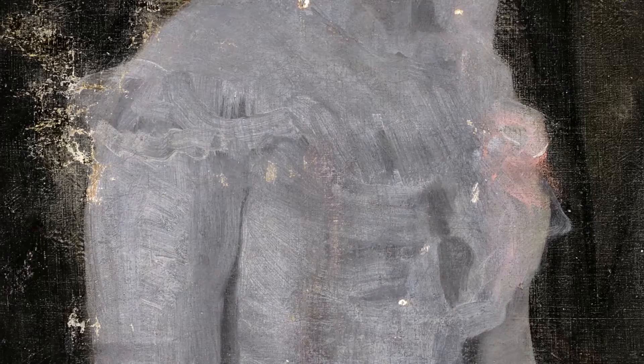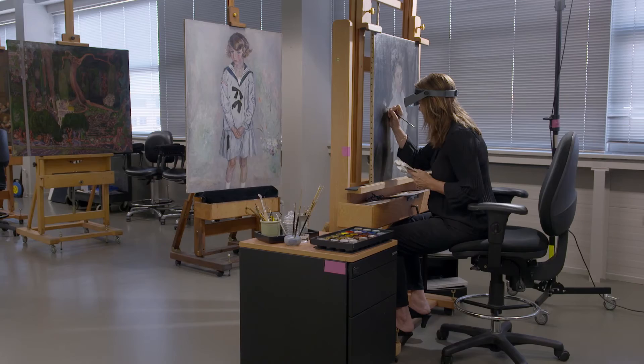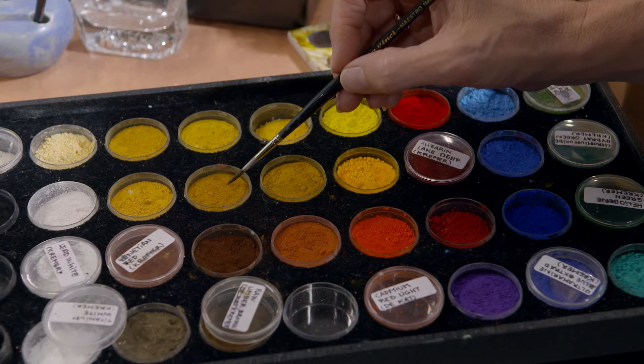Before she could really start, she had to remove the discoloured layers of varnish and the retouching from the last two restorations. Now the most challenging part could begin. The goal of the retouching was visually bringing the painting back to a level consistent with the intentions of the artist.